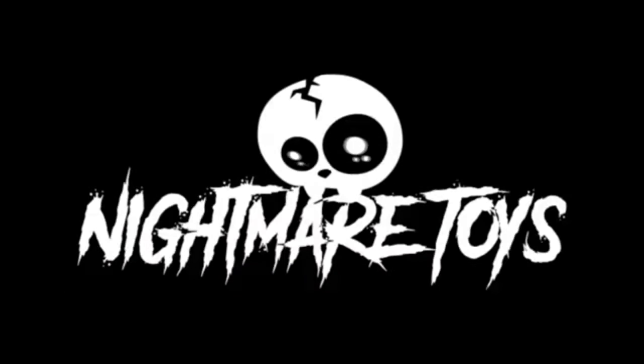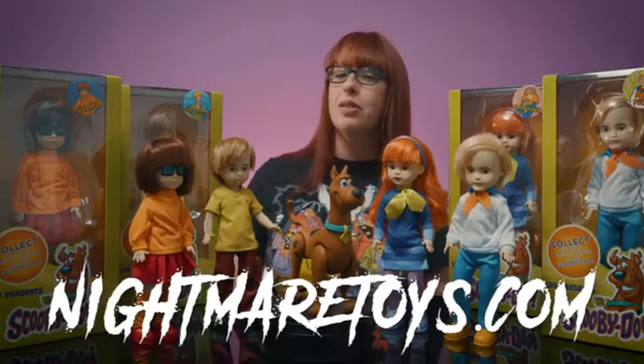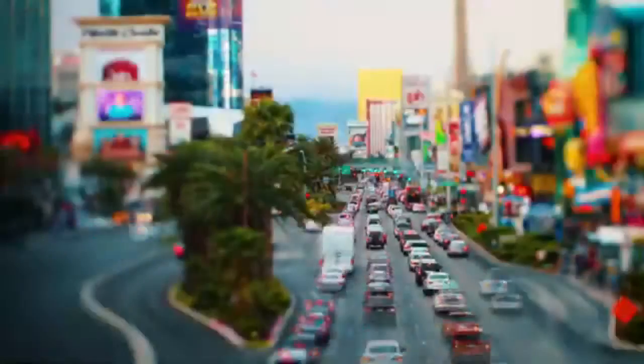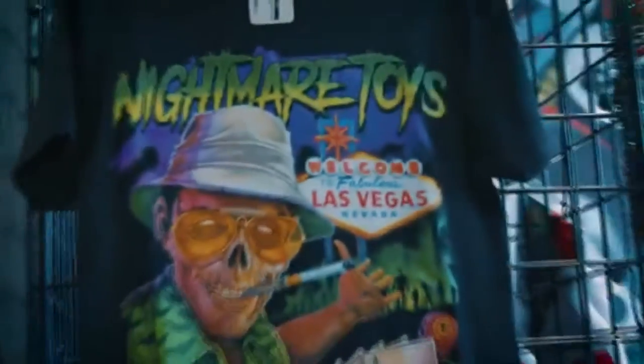Are you in need of horror collectibles and memorabilia? Look no further than Nightmare Toys. You can find them online at NightmareToys.com and on all social media at Nightmare Toys — the official store of the News and the Horror Basement podcast. Check them out.